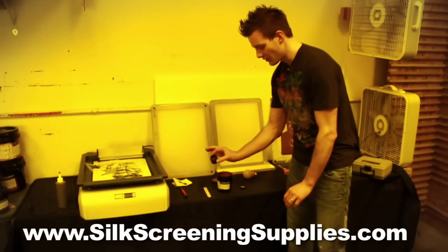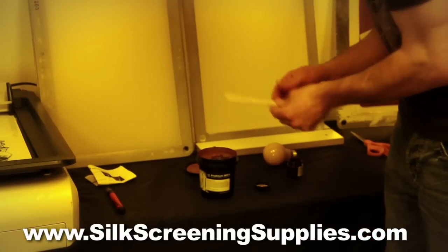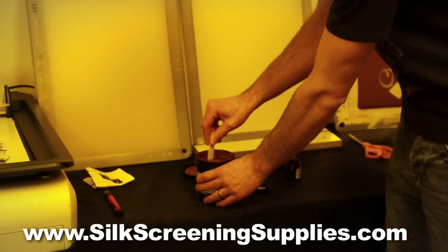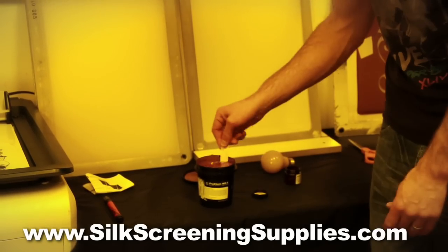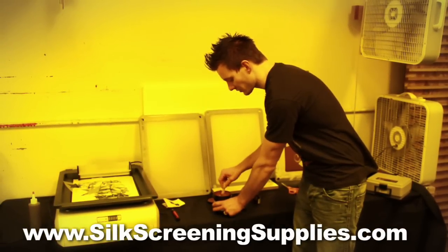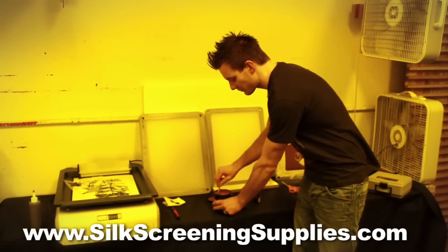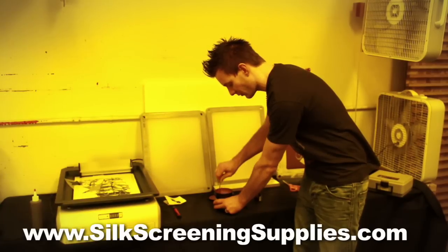Once this is mixed up, we're going to simply dump this into our container and take a little mixing stick and stir it up. When you stir it up, you want to stir it thoroughly. If you do not stir it thoroughly, the diazo won't be mixed all the way into the emulsion and it won't be activated. It takes a couple minutes to stir up, and you don't want to stir it too vigorously otherwise the emulsion will spill over the edge.